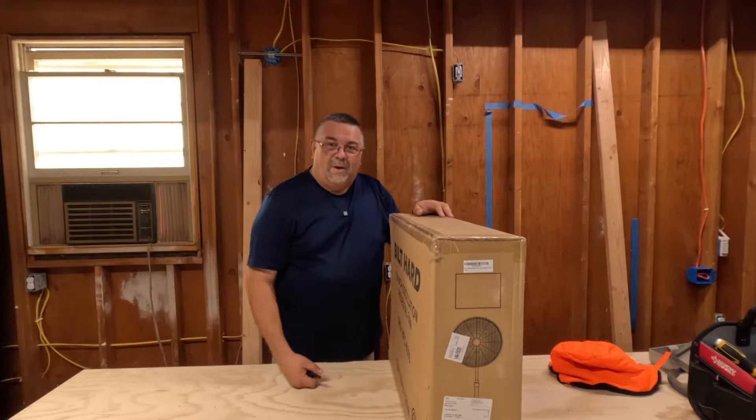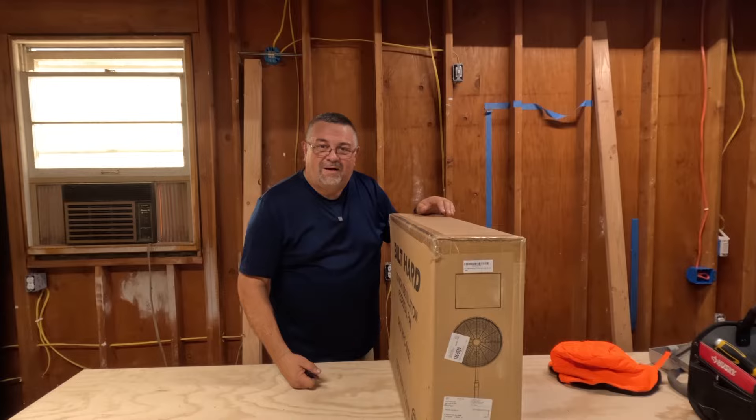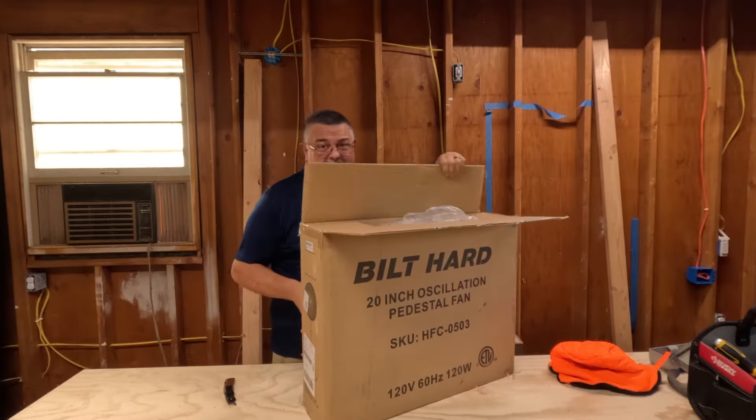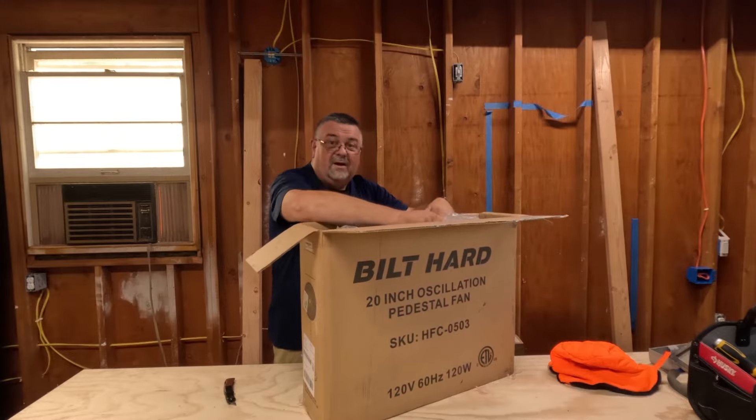I'm not going to do a whole unboxing on this because who wants to watch someone take something out of a box — I guess some people do. I don't know anything about this fan; I just bought it on Amazon. It looked fine and had good reviews.